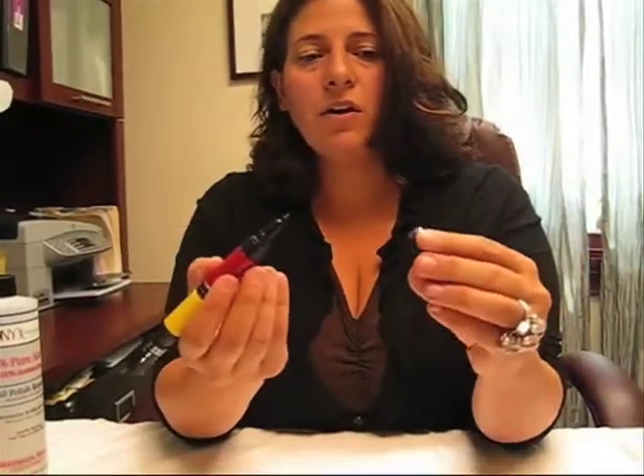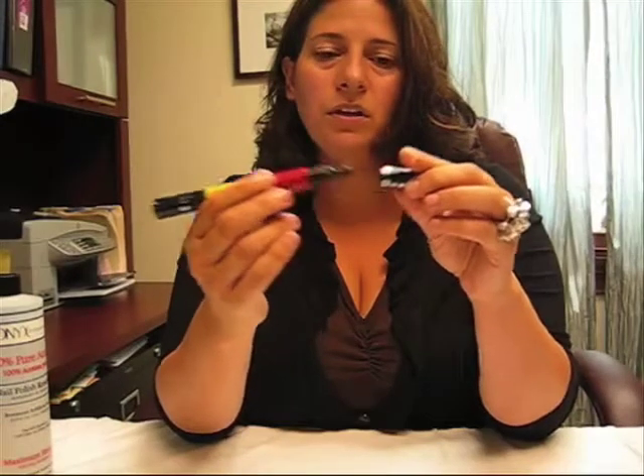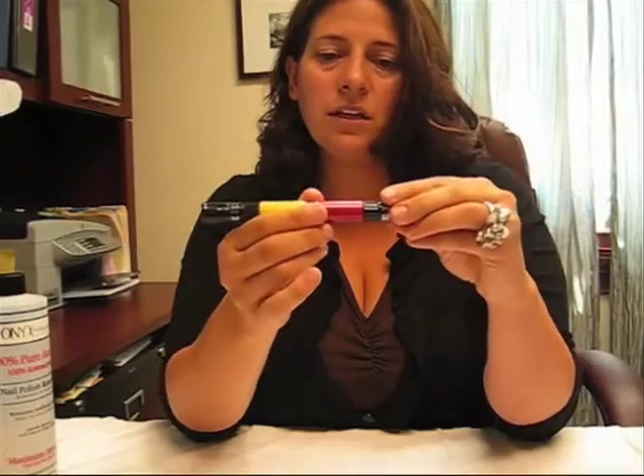When you're finished using it and you go to put the caps back on, notice on the inside of the cap there's a little round circle. So if you try to put the cap on too quickly, it doesn't actually fit on properly. You want to make sure that you always put it on gently, with no resistance, and then apply your cap tightly.